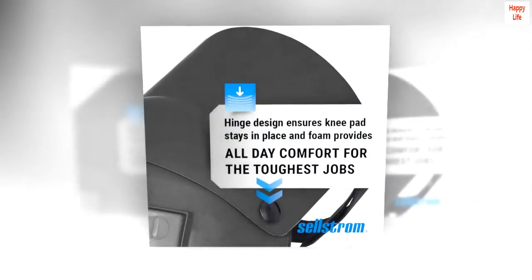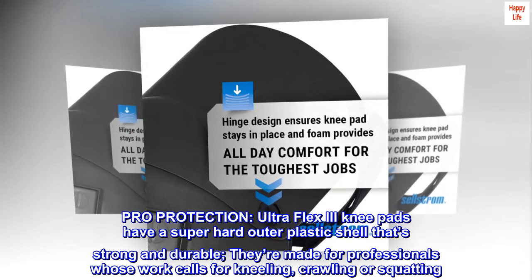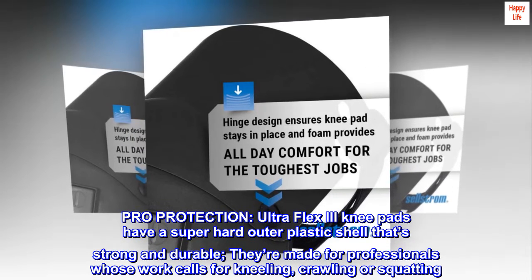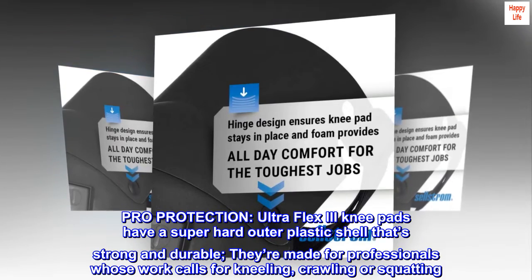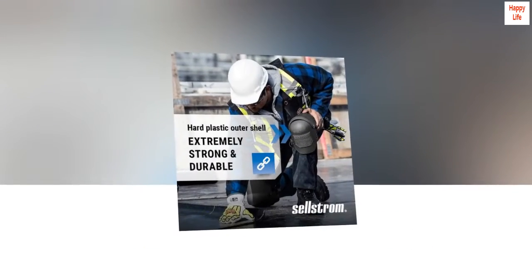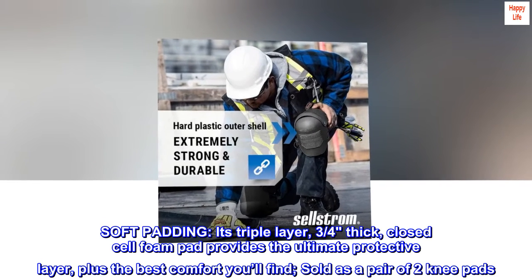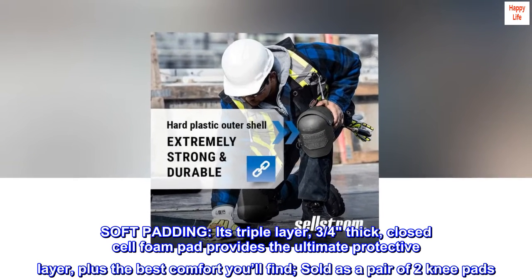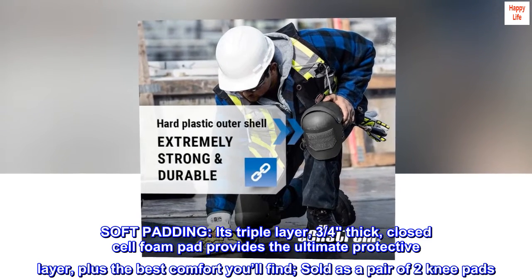Plastic Pro Protection Ultra Flex 3 knee pads have a super hard outer plastic shell that's strong and durable. They're made for professionals whose work calls for kneeling, crawling, or squatting. The soft padding features a triple-layer, three-quarters-inch thick closed-cell foam pad that provides the ultimate protective layer plus the best comfort available, sold as a pair of two knee pads.